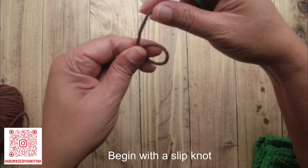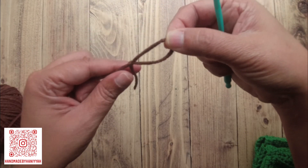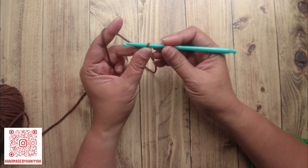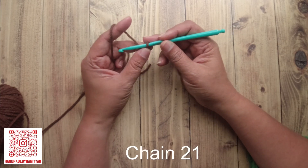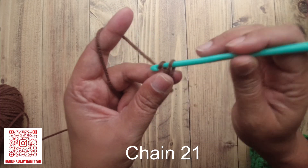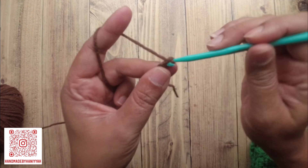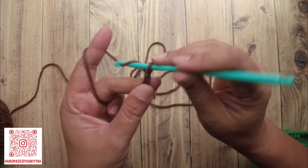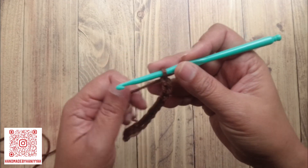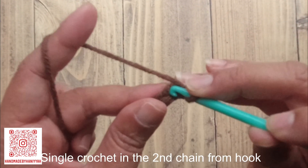First things first: a slipknot. This is how I make my slipknot — I wrap it around my two fingers, then the tail under the hole. Then you insert your hook into it and we're going to crochet 21 stitches.